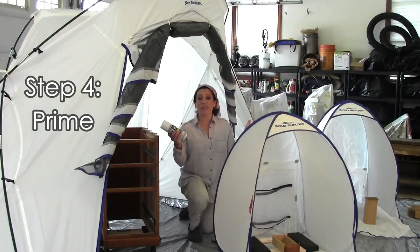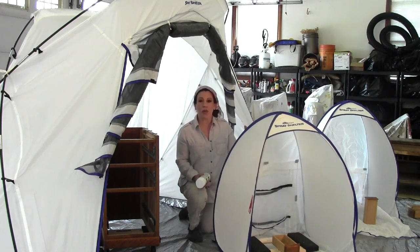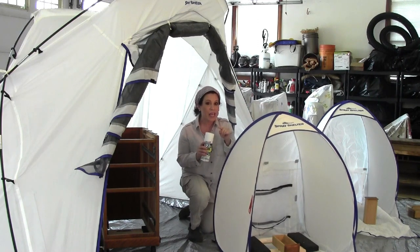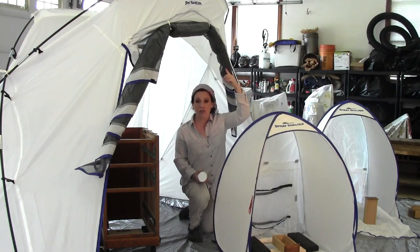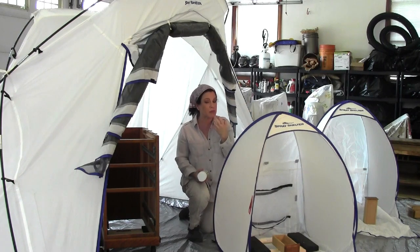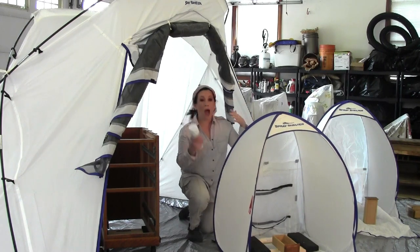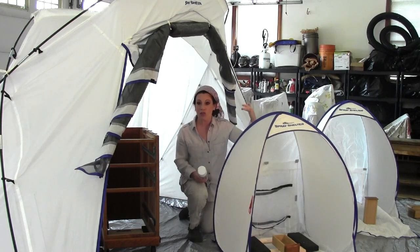I have the ultimate setup using these HomeRight spray shelters. They're really great because if you're using spray paint, they contain a lot of the overspray. The larger version even has a tent area where you can put yourself inside. I have all of my doors open — it's really important, you don't want to be breathing this in. I have really great air circulation for this.